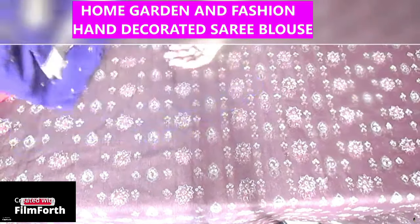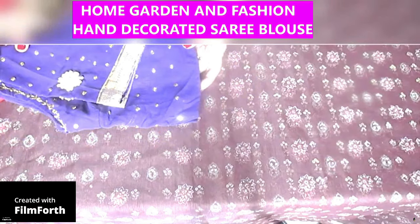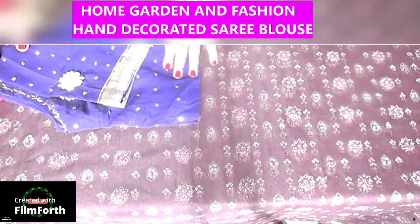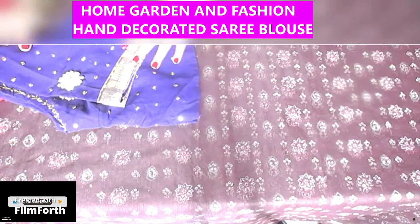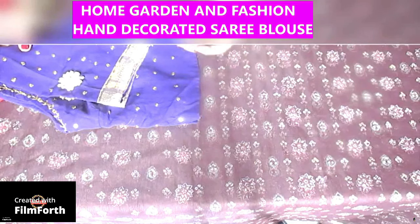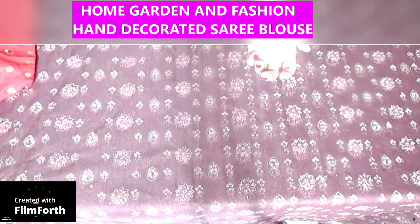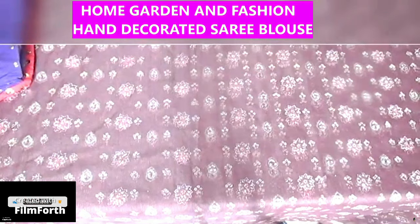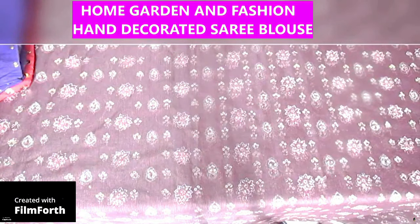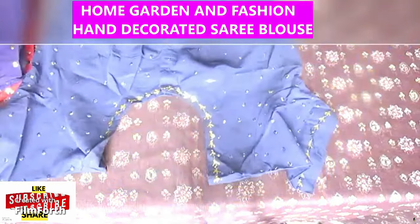I try to decorate each blouse differently, sometimes matching it with the sari. A sari comes as five yards, sometimes six yards, with a blouse piece, and I don't like to cut off the blouse piece because that makes the sari smaller and reduces the pleats. I like a lot of pleats, so I buy a separate blouse, decorate it, and don't have to take out the blouse piece from the sari.